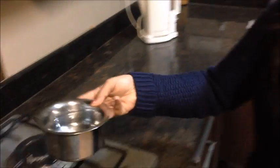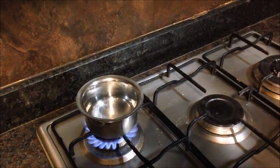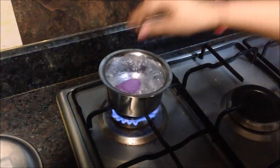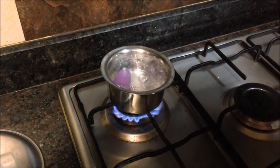Let's start with boiling the cup on the stove. I have water in this little pan here and I'll bring it to boil. Once the water has come to a boil, you can immerse the cup inside and let it boil for about 5 to 10 minutes.